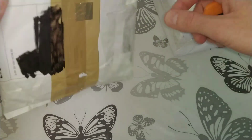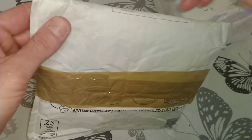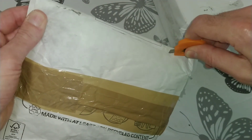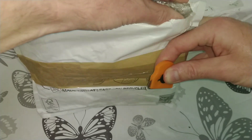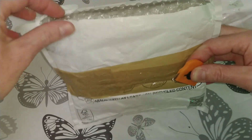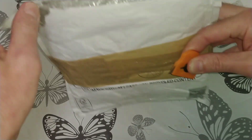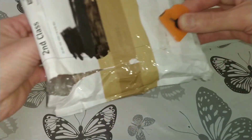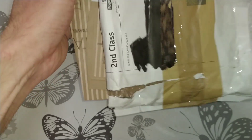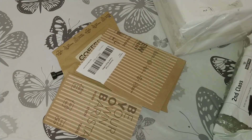I'll open the one I received first, which is the parcel from Dave, who doesn't live too far away from where I am. We've got to cut through the bubble wrap, try not to damage the contents. Here we go — this is what they purchased, and there's a quick note in here.